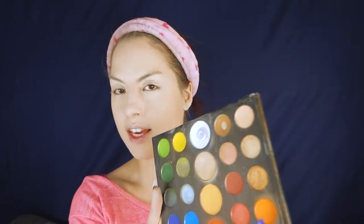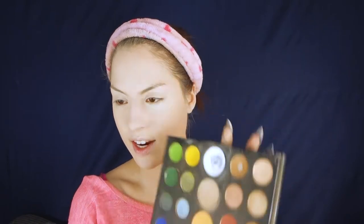Now I'm going to take a microfiber beauty sponge and pick up the white eyeshadow and damp it on the under eyes to set them and keep them from creasing. I want to have white powder on a white base. I'm also setting the sides of the nose.